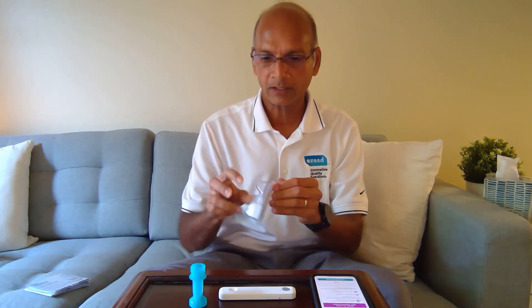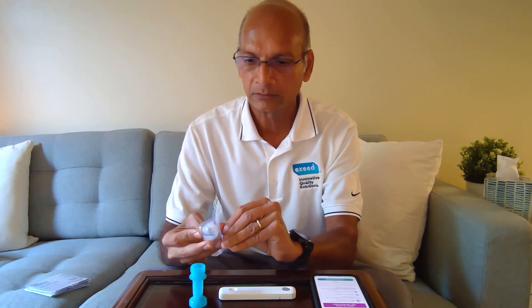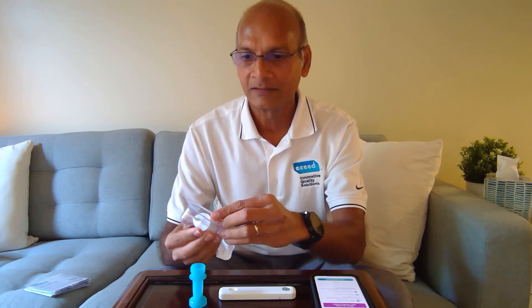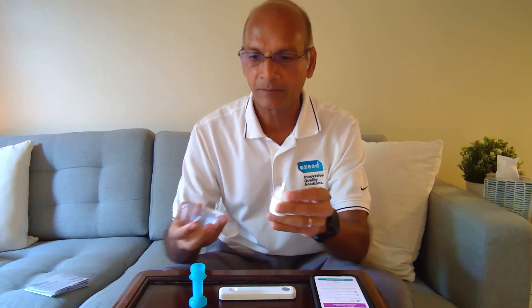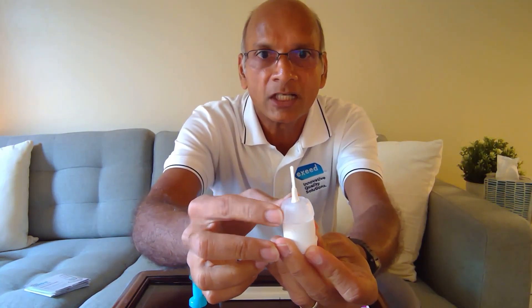Here is the swab. Do not touch the tip of the swab. We're going to take this out slowly — do not let it fall on the floor. The portion at the top is the child adapter: if you're using it on a child, this stays put because it just shortens the length. But you can pull it out — it pulls out very easily. So we are ready.